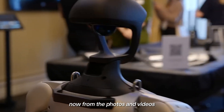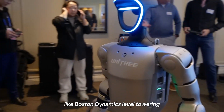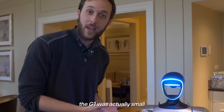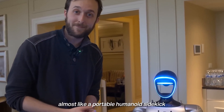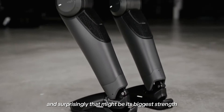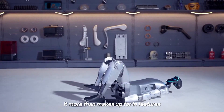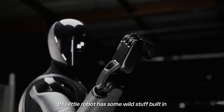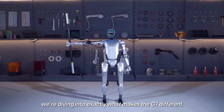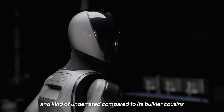From the photos and videos, I expected something big — like Boston Dynamics level towering. But when this guy stood next to it, the G1 was actually small, compact, almost like a portable humanoid sidekick. And surprisingly, that might be its biggest strength. Because what it lacks in height, it more than makes up for in features. This little robot has some wild stuff built in.